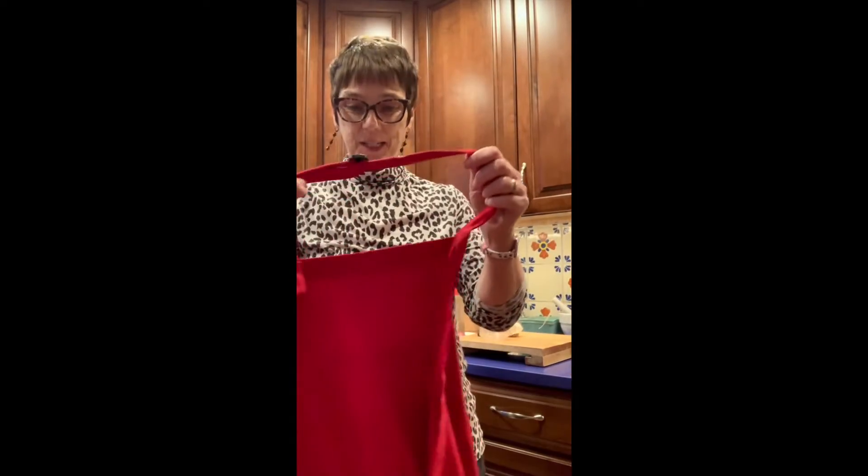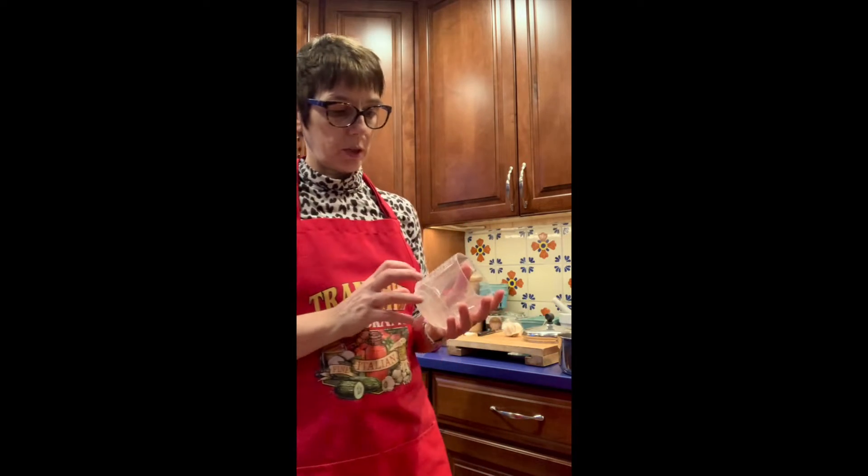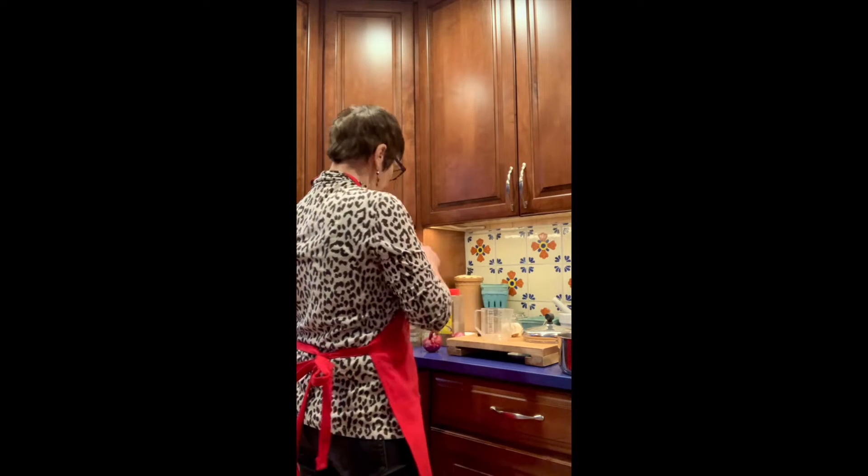Hey there! Today I was asked to do the saag paneer for you — a couple of people asked me when they saw a nice picture that I put up on Facebook. I'm going to start with the thing that takes the longest time, which is brown rice. I usually use one cup of brown rice, and depending on how much you eat, it could be enough for two to four people.